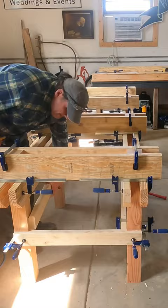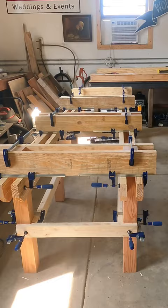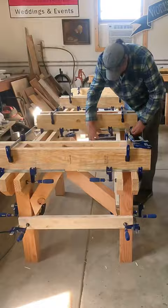Let's look at what we're building here. This is going to be my router sled table. It is beefy — actually it's sturdy as hell — and that's what we're after. We're going to be dropping some big heavy slabs on here.